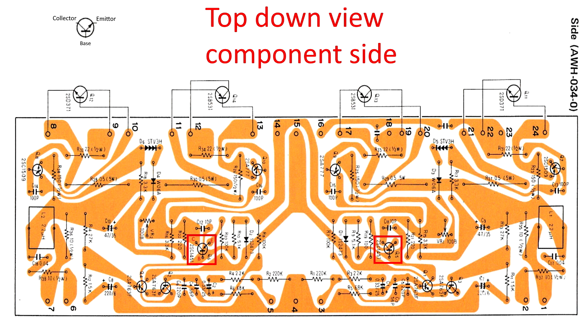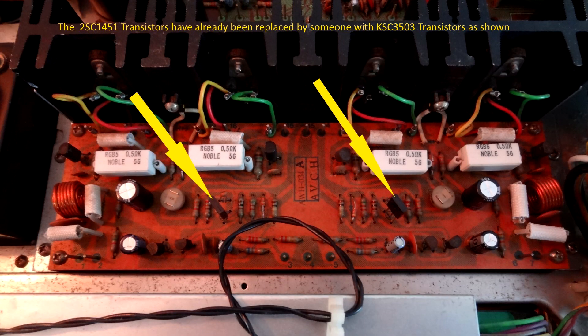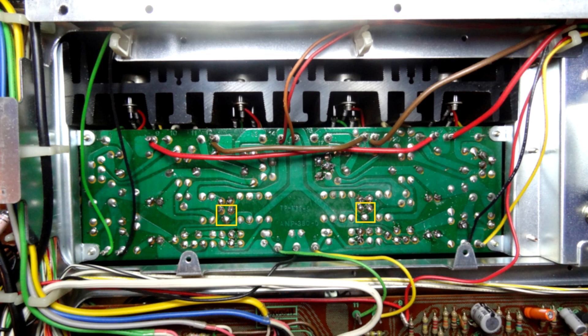The original transistor is a 2SC1451, and we'll be replacing it with a KSC3503. But as I look at the circuit board I can see — indicated by the yellow arrows — these two transistors are in fact already replacements: KSC305 transistors. Someone has already done the replacement here, so obviously this had a fault at some stage. Going by the forums, that's exactly what you do first. So we're going to look elsewhere.